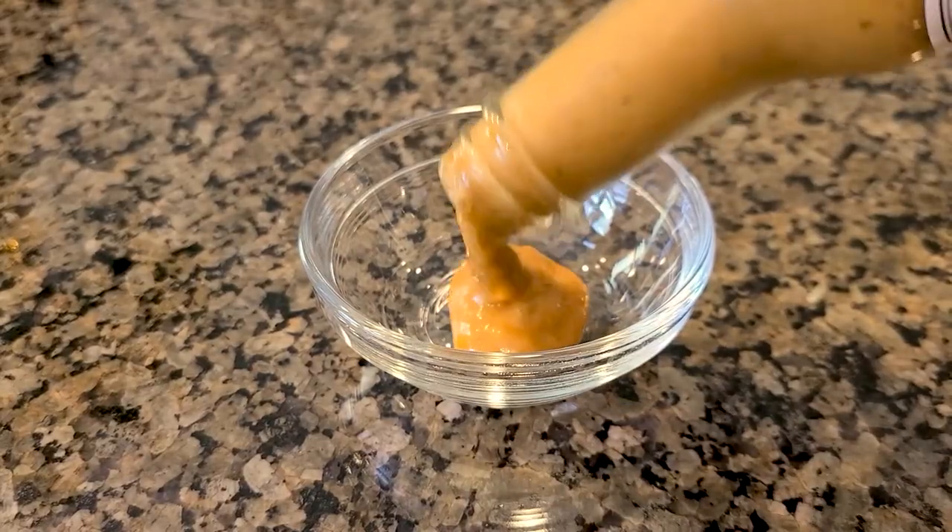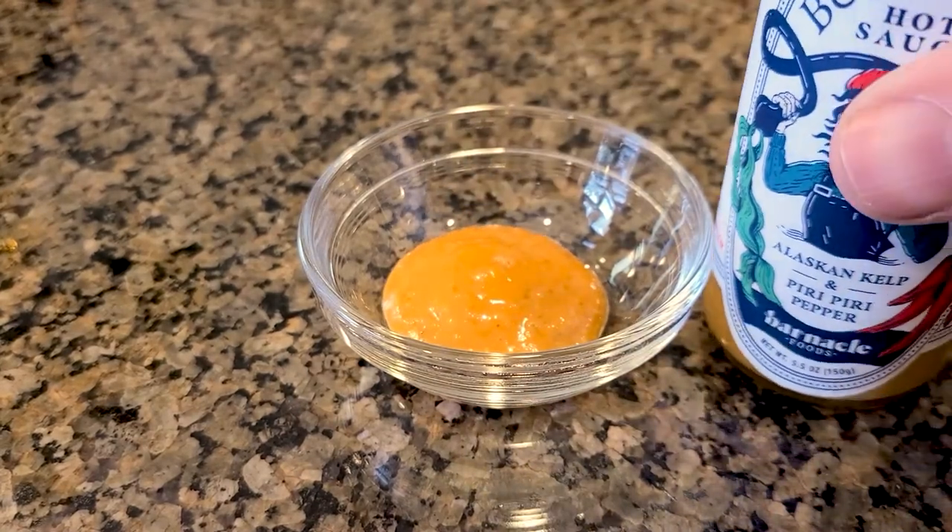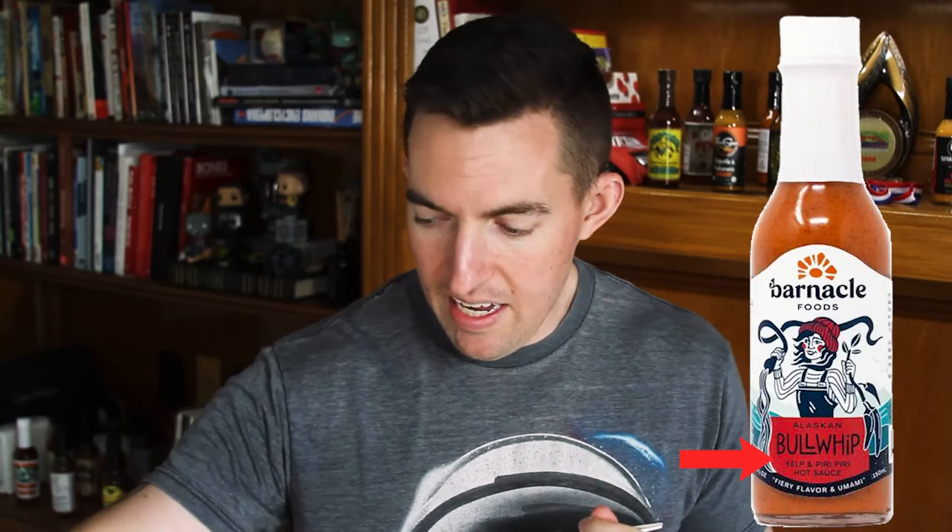Pouring this out, it's pretty creamy. You get some nice yellow with a little bit of a red hue in there as well. That is largely from the Piri Piri pepper. Right on the front they say Piri Piri and kelp. Piri Piri is actually a South African pepper, so a lot of strange things mixed together here. You have Alaskan kelp — nobody else is using that. You have Piri Piri peppers — not really anybody else is using that except for Nando's. So you have a pepper that's uncommon, a main ingredient that's uncommon, and a very creamy, thick sauce. We'll see how it tastes.